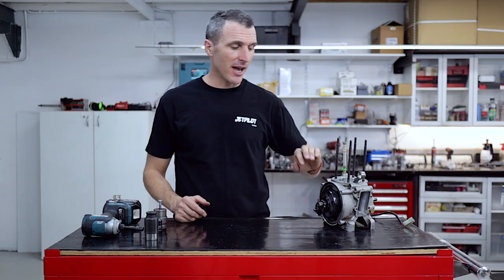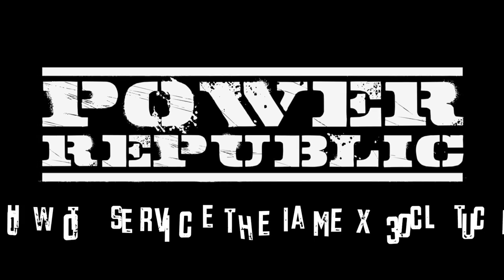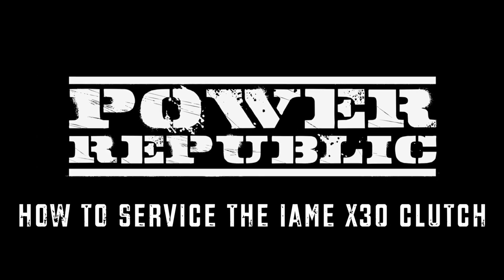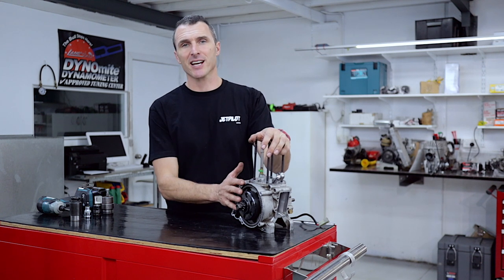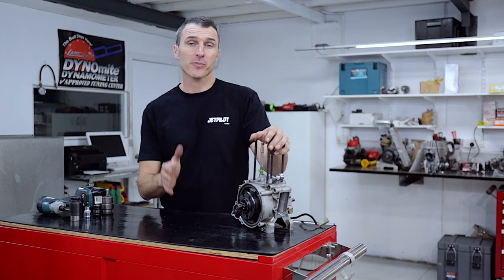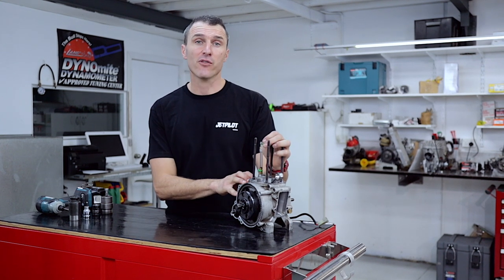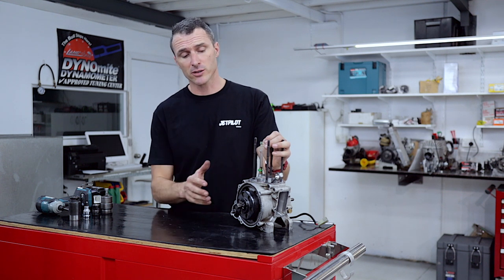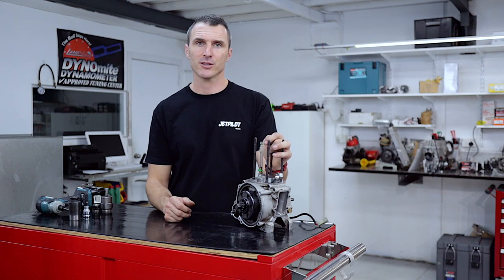Today we're talking about the X30 and how to change the clutch shoes and remove the ring gear. Welcome back to the Power Republic YouTube channel. Today we're talking about the X30 clutch. This was a question from the interwebs, so thank you very much for that question. This engine was in for a rebuild this week so I thought it would be a great opportunity to show you how to remove your clutch drum, clutch shoes, ring gear and then put it all back together. So let's get to it.